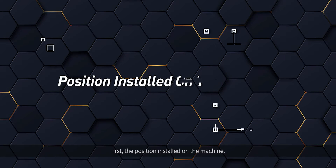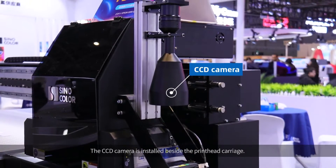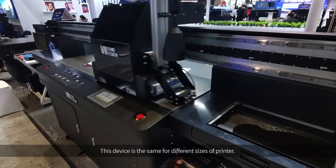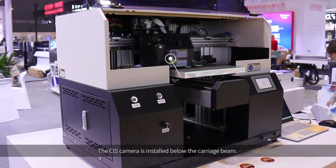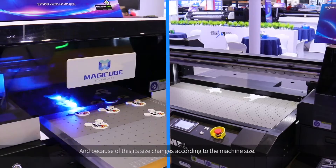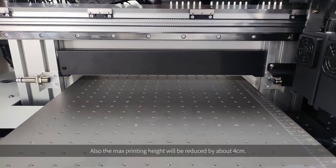First, the installation position on the machine. The CCD Camera is installed beside the print carriage, and this device is the same size for different sizes of printer. The CIS Camera is installed below the carriage beam, and because of this, its size changes according to the machine size. Also, the maximum printing height will be reduced by about 4 cm.